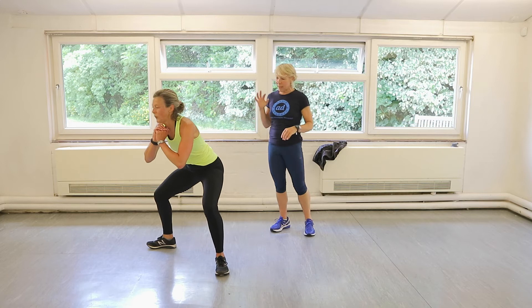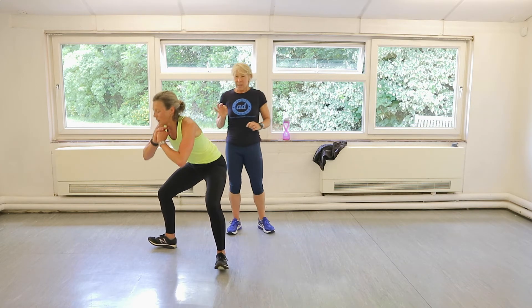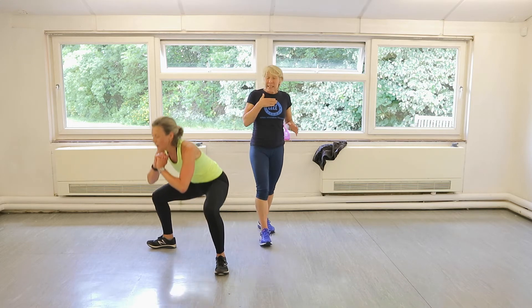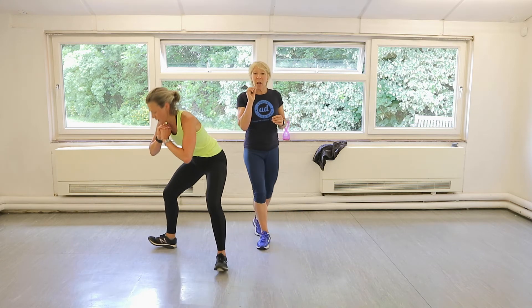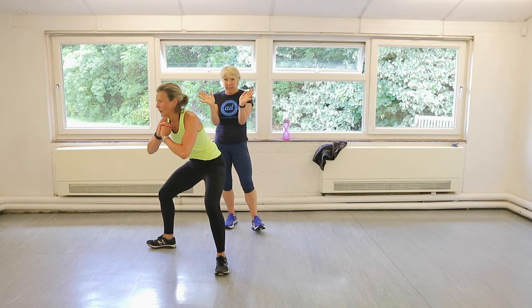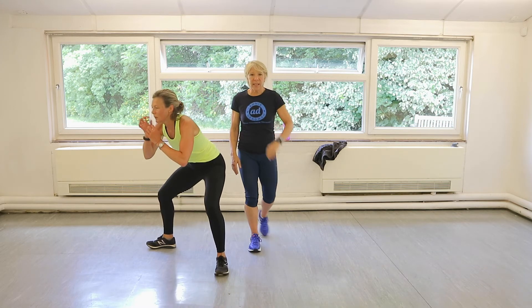Half, half. Give me a little pause at the bottom. Control. Your heart rate will still be up from the power star jumps and you can barely concentrate on your half sumos — try. Keep the knees turned out. Keep the glutes activated. You'll be feeling it in your quads too. Well done, Claire. You've got ten seconds.